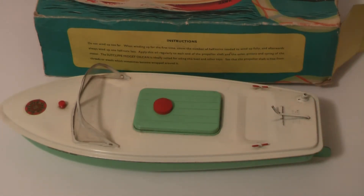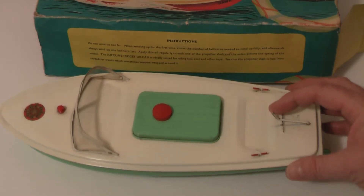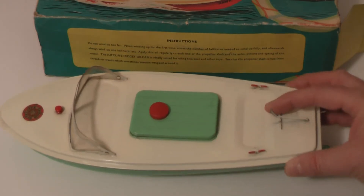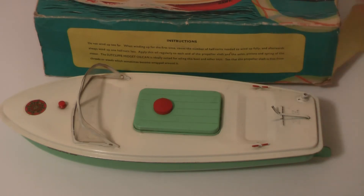I must try one of these one day - in fact I am going to buy a couple of these which I'm going to actually use and just film in the local pond to see how they perform. I'm going to get a submarine and a boat.